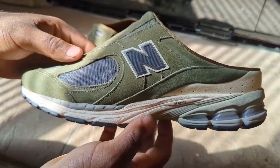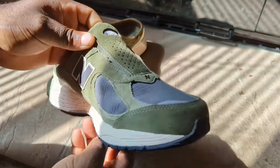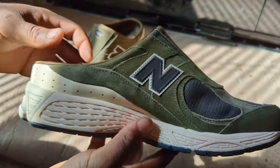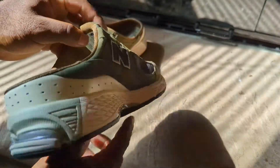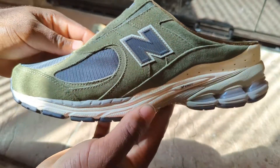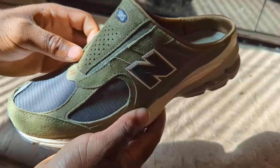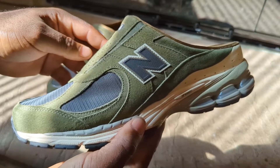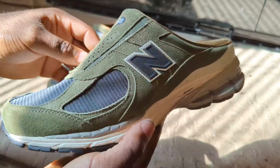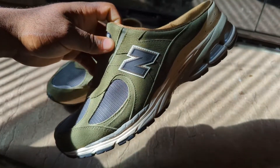As far as styling, you can definitely rock these around the house, to the grocery store, and you could probably even pull off a casual fit. If you're used to the 2002Rs, the comfortability is there — it's just a slightly more expensive alternative to a slide. New Balance is probably going to be coming out with more collaborations and different colorways on the mule.